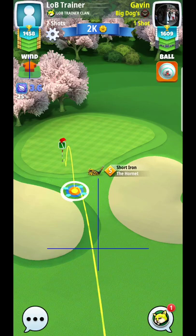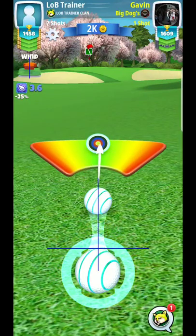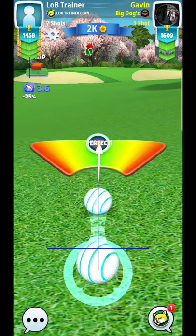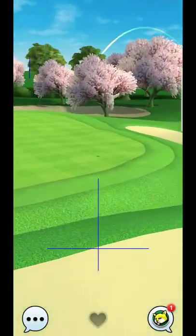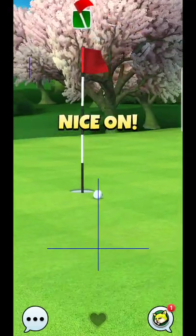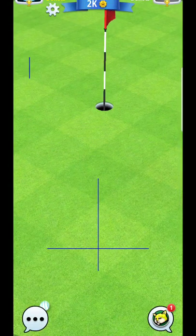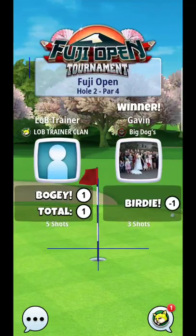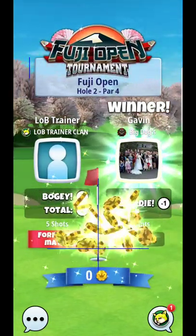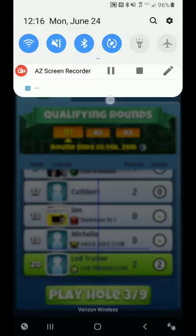That's something you can get more dialed in with more attempts. You could pretty much guarantee that you could make that with some practice and being very consistent. You can see my opponent here kind of short-hitting it off the front of the shot circle — if you're going to go for the dunk, you can't do that. You need to be very centered with the way that you put that ball in the center each and every time, otherwise you'll short-hit it and miss the dunk 100% of the time. So keep that in mind. Good luck with that hole — hopefully you're able to get the eagle. I'll catch you guys on three.